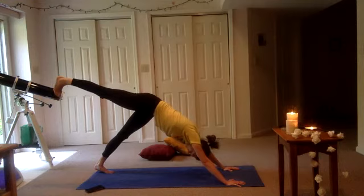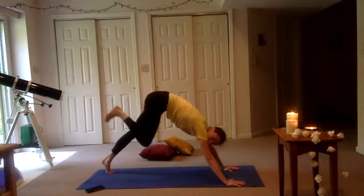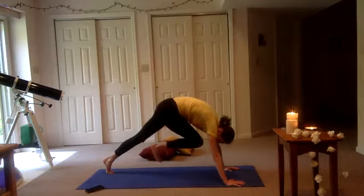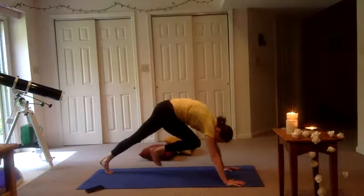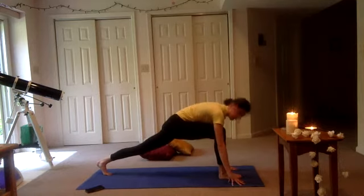Take one more inhale here. Exhale. Inhale — extend the right leg, toes down. And exhale, bringing it up towards your belly button, towards your chin. We're going to try to launch it in between our hands. However many steps that takes.